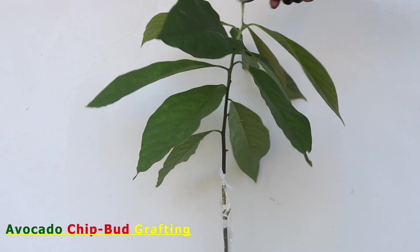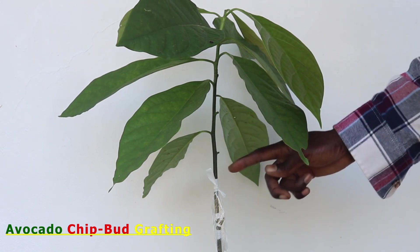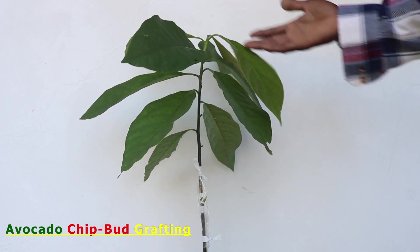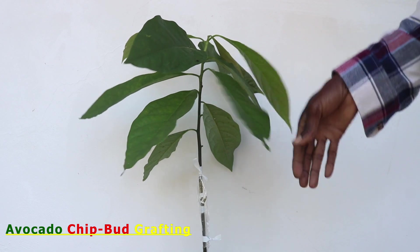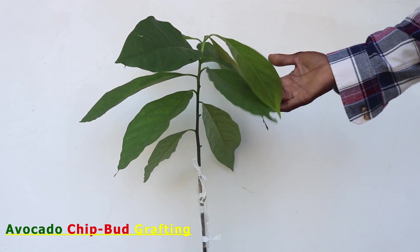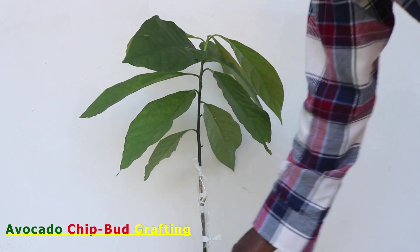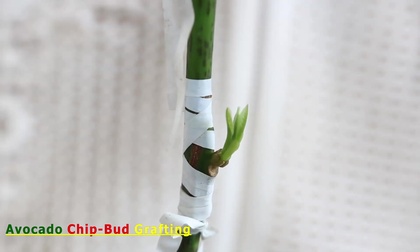After grafting, remove all visible apical, auxiliary, and adventitious buds from the rootstock, since if any are allowed to grow from the stock, it could result in a slow-growing bud which could eventually starve to death. The leaves above and below the grafted bud are left in place to ensure that sap movement from the root to the top of the plant is continued, as this will also promote photosynthesis, thus providing food for the grafted bud to grow out.